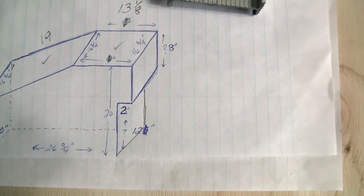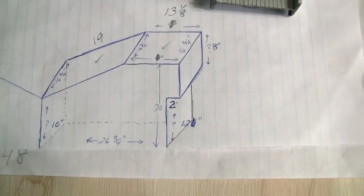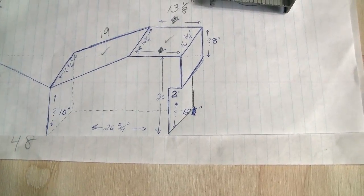So that's it - all I do is cut it out, put it together, and paint it. It'll go flat black.